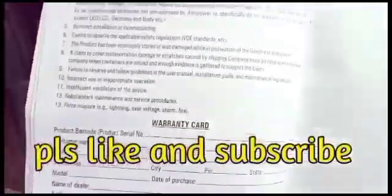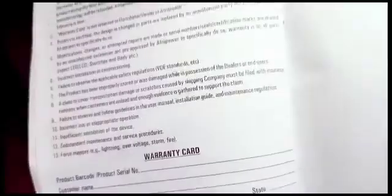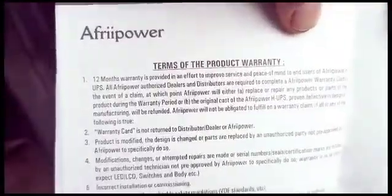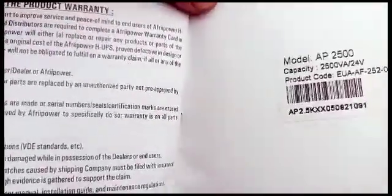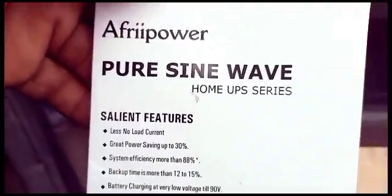This is the warranty card — dealer signature with stamp. In terms of product warranty, you might want to know this if you want to make a warranty claim. The model I got is actually the 2.5KVA 24V model. So let's go to the inverter.